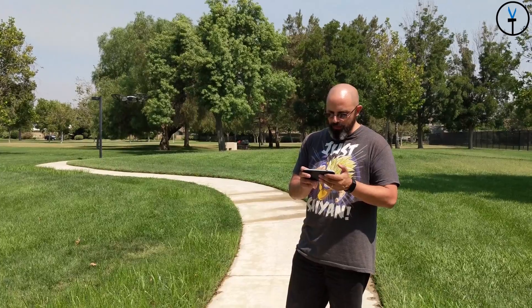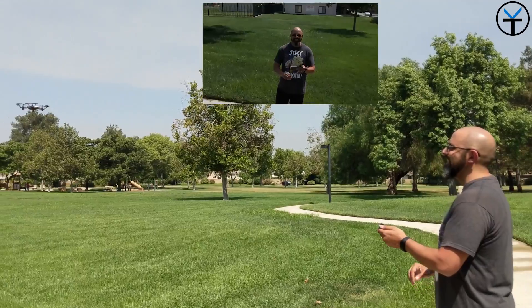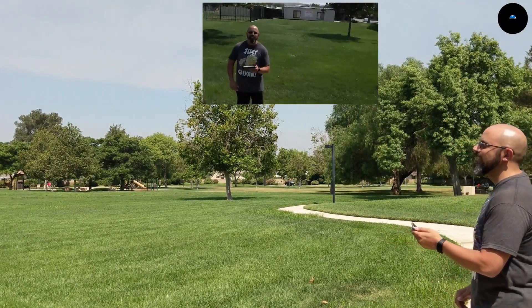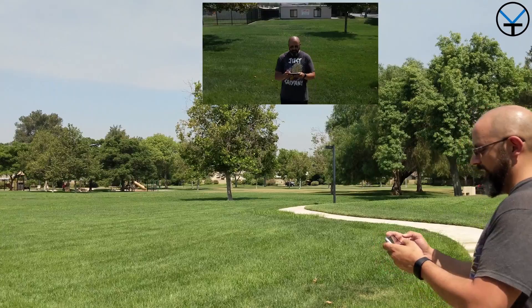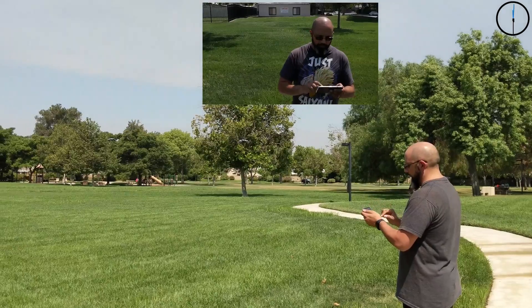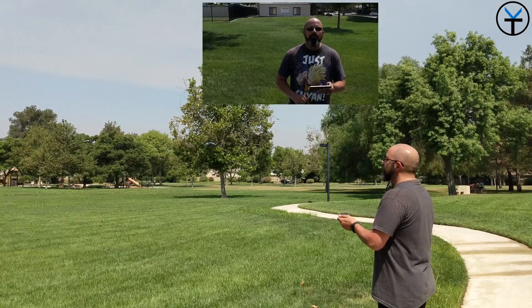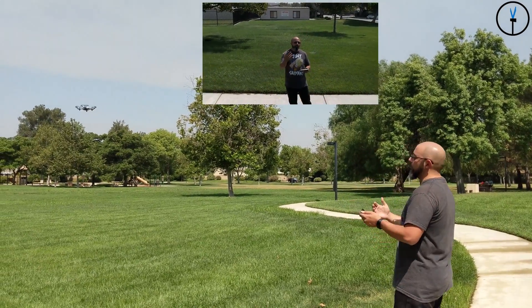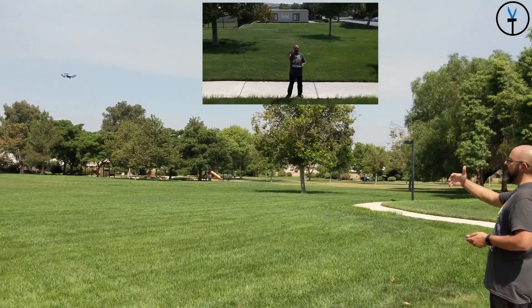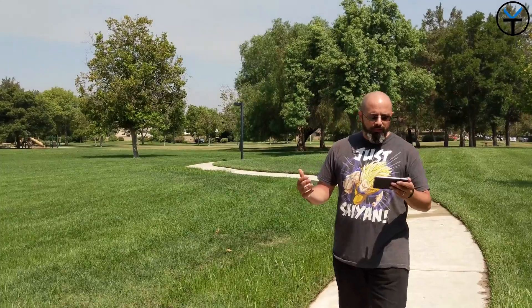The next mode is 8D flips — start a video, do a forward flip, then a side flip, it's very cool. Then there's the up-and-away mode, which does a pan shot that goes backwards, then just hovers at that position. Finally, the 360 circle mode goes around me in a circle, keeping me as the center subject the whole time.